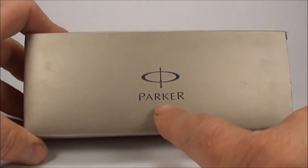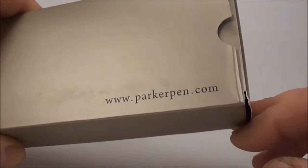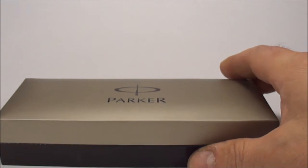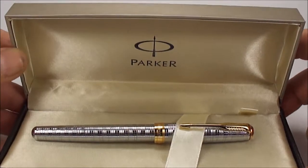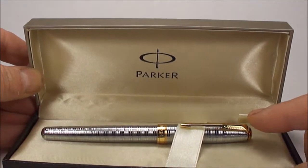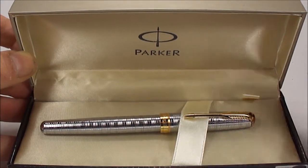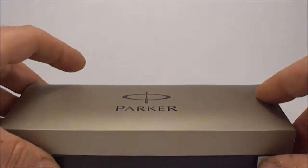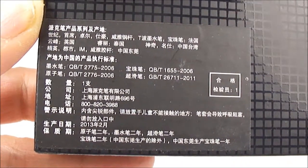Hi everybody, it's Steph here. Today what we're going to do is show you a Parker pen. It comes in this outer box and you can see it's got 'parkerpen.com' on the back. If we take it out of the outer box and pop it to one side, it's telling us we have a Parker pen. Let's open the box — and there we have it, again telling us it's a Parker.